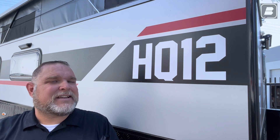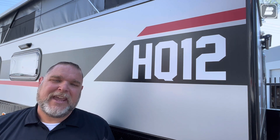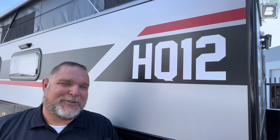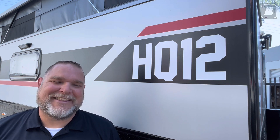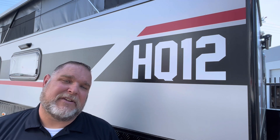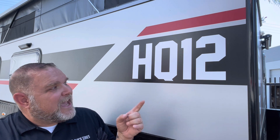There you have it — the wet bath of the HQ 12. Be sure to watch all of my other Tech Tip videos to see what a dry bath looks like in one of our other units, whether it be the HQ 15, 19, or 21. This is Jim Buck, Black Series for Southern California, out of the City of Industry. Take care, see you out there!